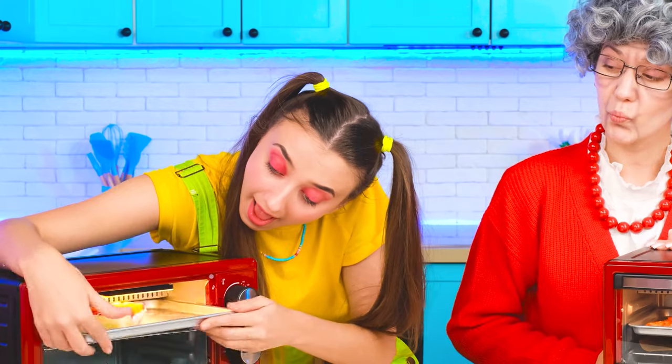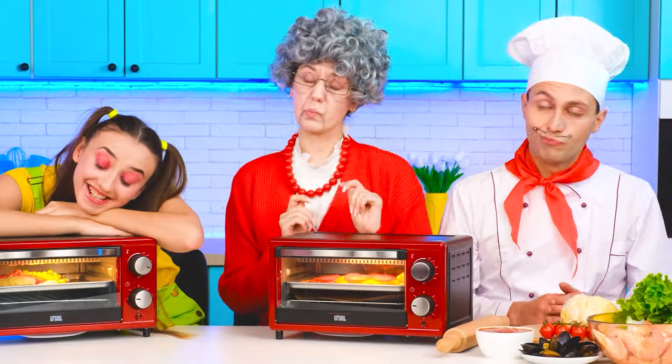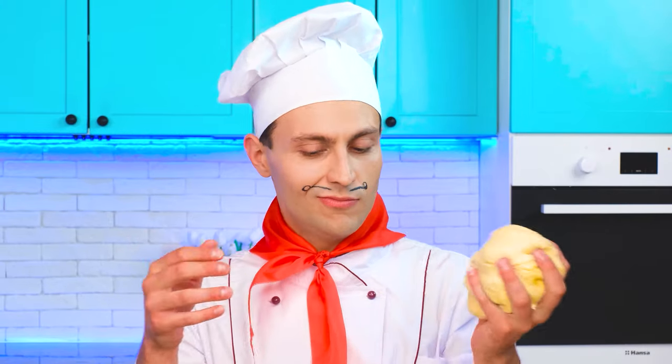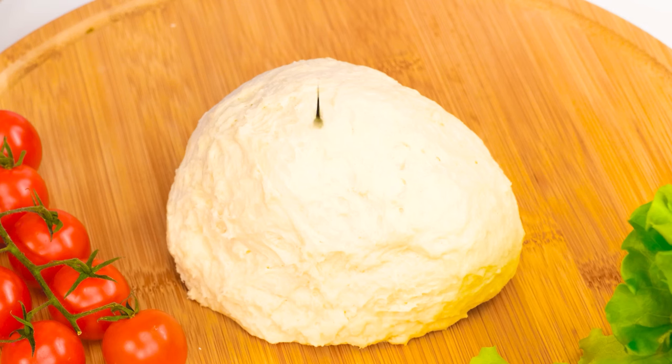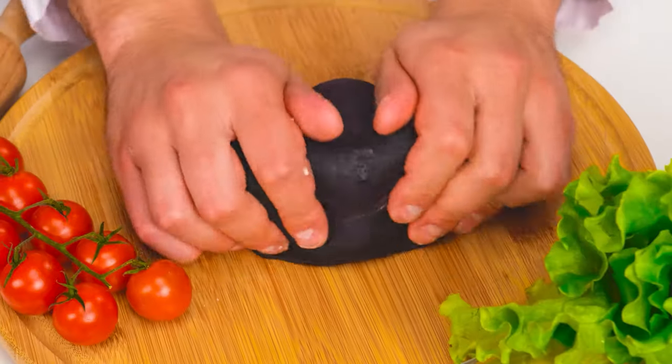This is my first pizza! Yes! Come on! The cooking club is over, which means it's time for a professional chef to make an authentic Italian pizza. I need the perfect dough, and I'll color it black.